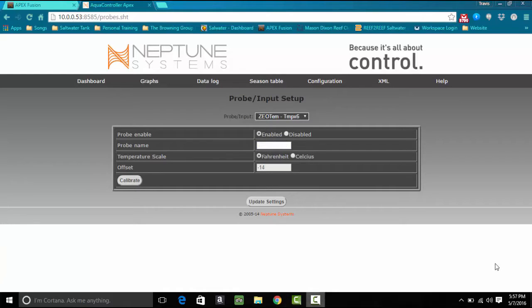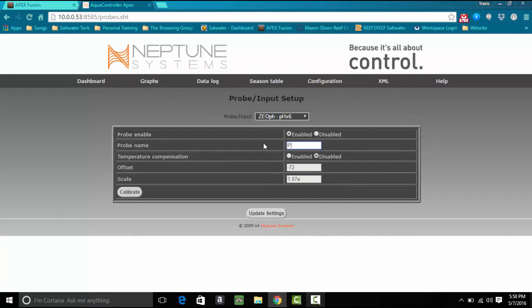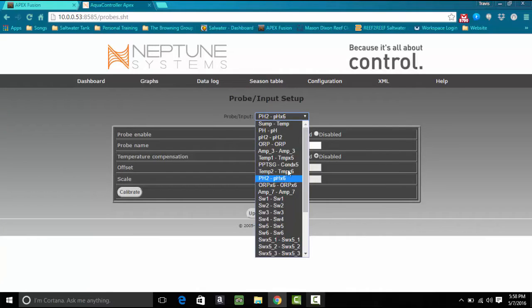Now it's time to change the name of this probe so we can identify it in Fusion and for programming purposes later on. It's basically a second temp probe, so we're going to call it temp2 — I tested a few names but finally came to the conclusion to keep it stupid simple. Save that. Now go down to pH and same thing — we're just going to make it pH2. Both are good to go.